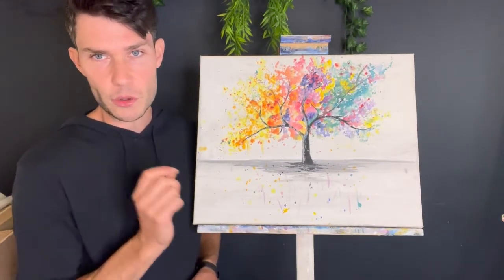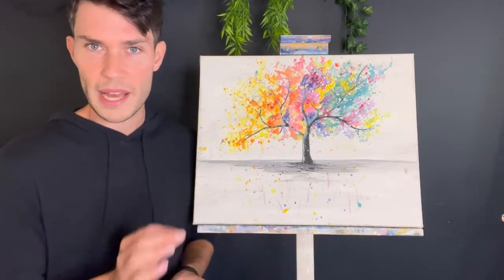You'll only need a dry brush, some kitchen roll or some white cloth, and a little bit of water.